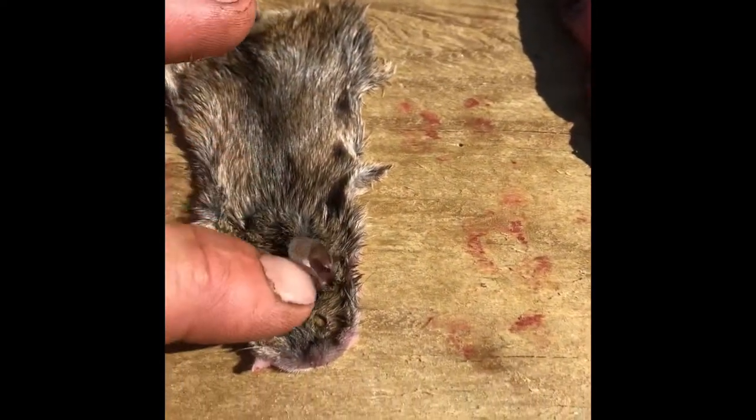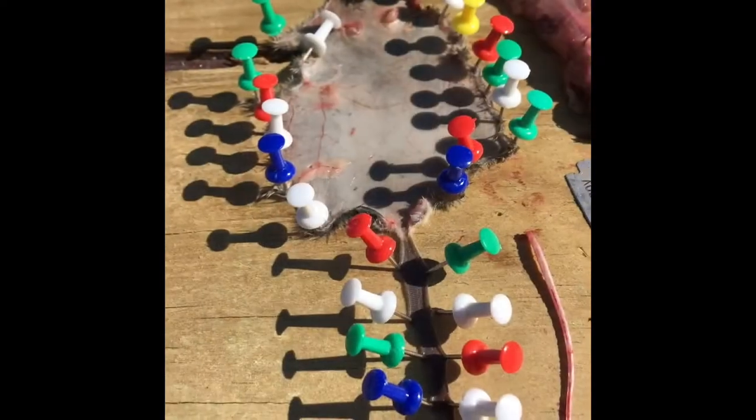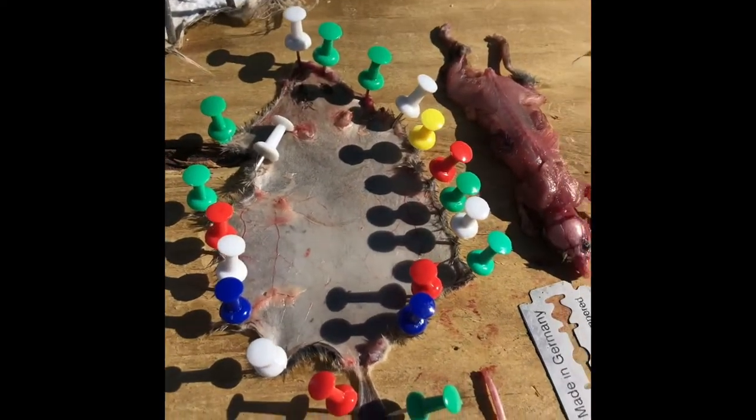Can't wait. Look at these. Now I've got it all tacked out with our trophy mouse.